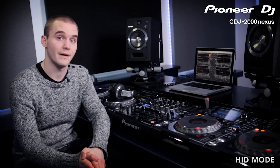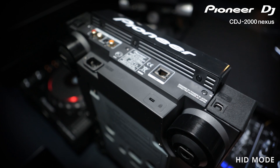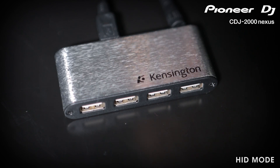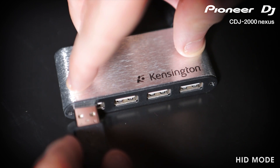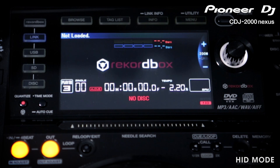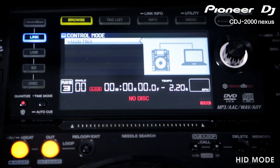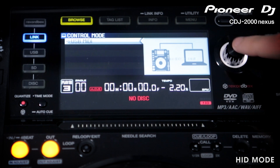Setting up the CDJ purely as a controller is plug and play on both Mac and PC. Connect your laptop with USB cables provided to the ports on the back of the CDJs. You may need a decent USB hub for using multiple devices. Once connected, hit the link button on the CDJ. Here you will see USB MIDI and any other devices connected by link. Make sure USB MIDI is selected and press the navigation button to connect it to your computer.